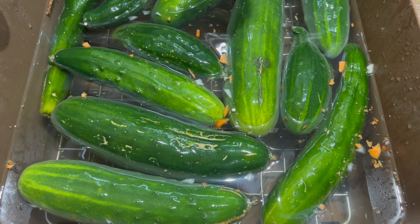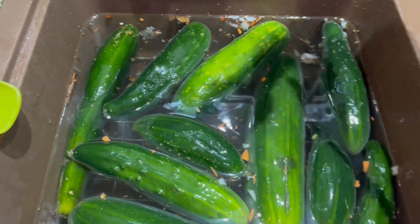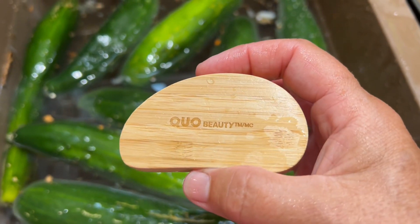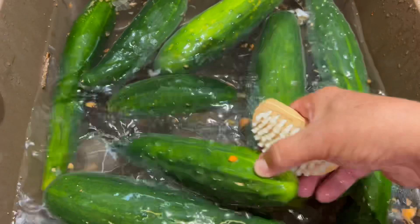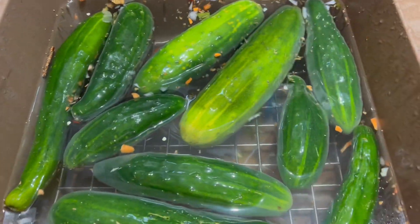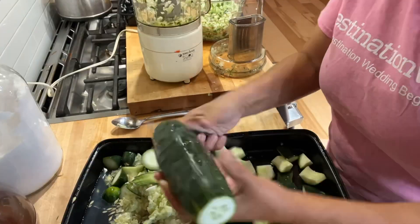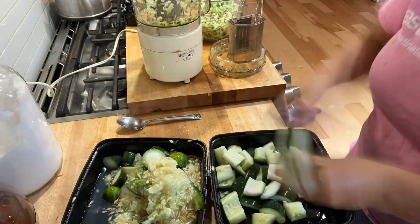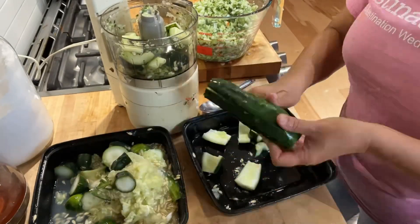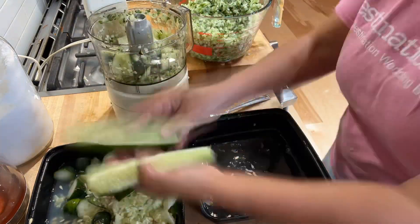Here's the start to the relish. I'm going to wash these well. I love to use these nail scrub brushes because they're soft but they clean all the little crevices really well. I'm going to use the peel in this recipe, so I want to make sure it's nicely clean. Now I'm cutting up the cucumbers, taking out the seeds in the middle, and mincing very finely. The idea is to mince it finely but not puree it.